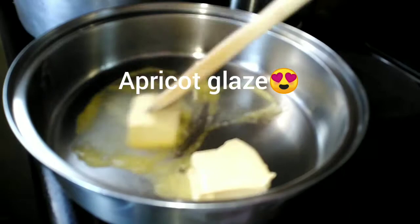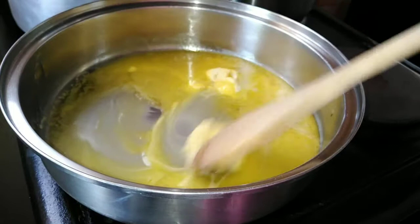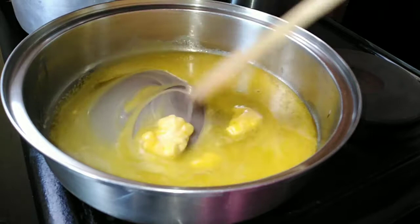To get started with the recipe we're going to first make our glaze. On low heat we're going to melt our butter. Once it has melted we're going to add our garlic.